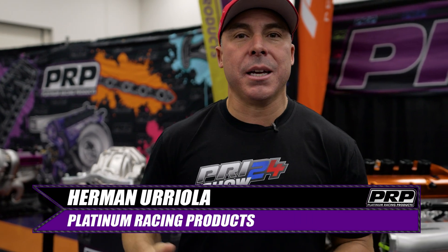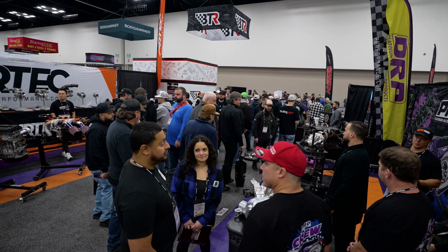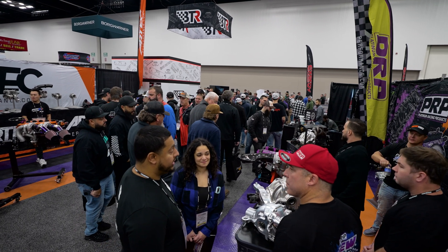We're here again. PRI keeps sucking us back. This is our fifth year — PRI 24. We wouldn't miss it for the world.